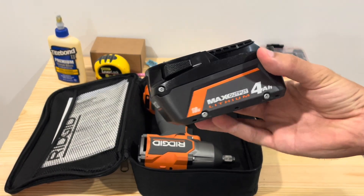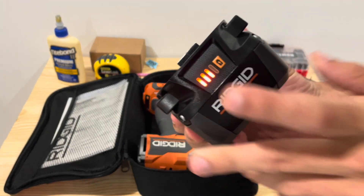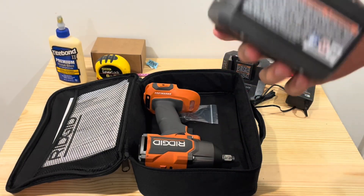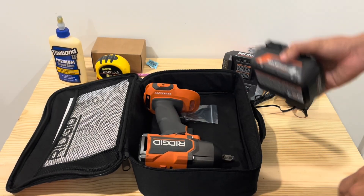And you do get one of these max output 4-amp batteries. It does have one of those fuel gauges on there. Good battery — it works just fine with the impact wrench kit. If you have some other RIDGID tools, this would be a good battery to use.